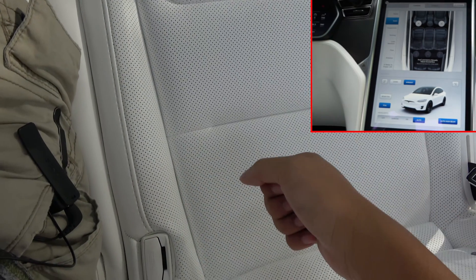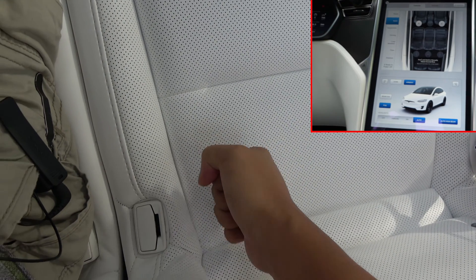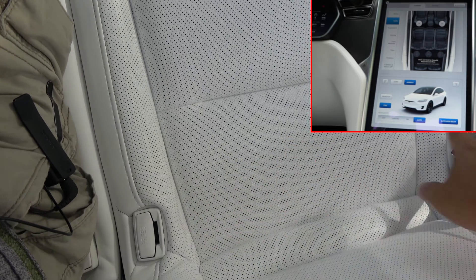There are two ways that Tesla senses if there's a person sitting in the seat or not: one is by the butt sensor and the other is by the seat belt.